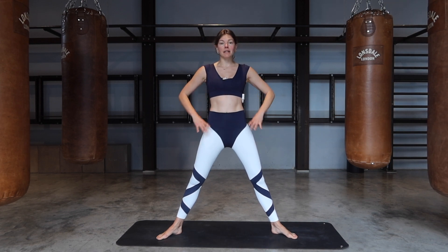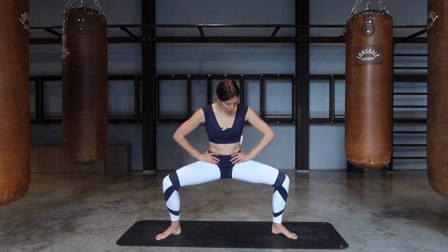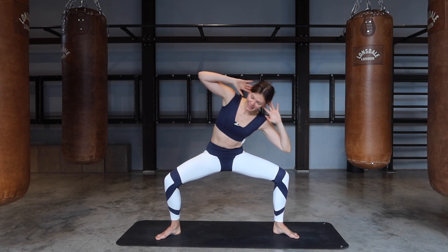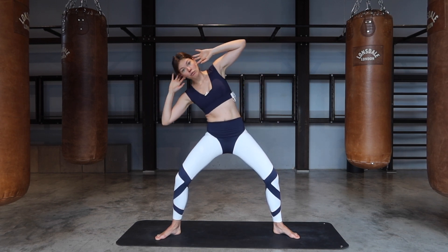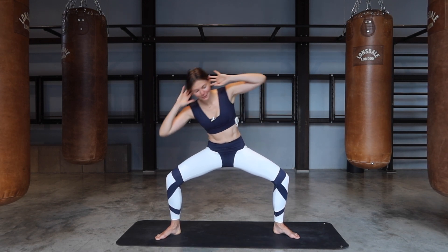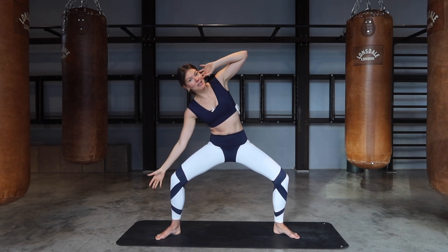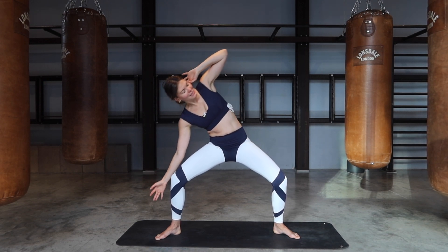Let's step our feet into a wide horse stance — feet about 45 degrees, hands onto the hips. Simply bend into the legs and stretch, bend and stretch, for four more. Hold it at the bottom. Hands come behind the ears and go elbow to knee, opposite side, elbow to knee. If this is too much, come up a little higher and bend at your own range. Otherwise stay nice and low to really work into those legs. Then bend and hold, reach and reach, pulsing each side.